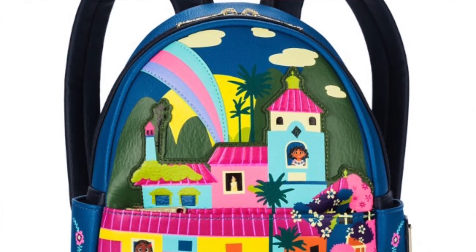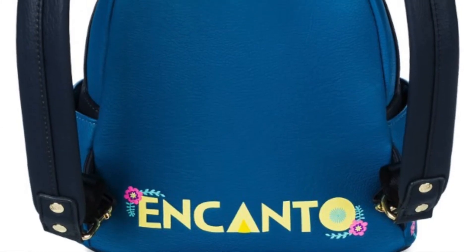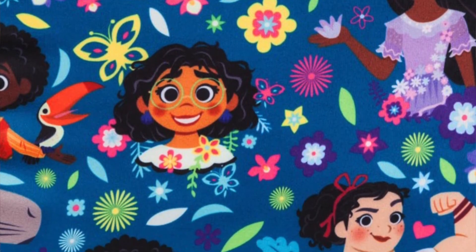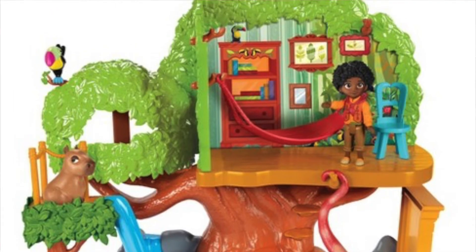Another item I want to mention is the Loungefly Backpack — Loungefly did create their Encanto backpack. If you are a Loungefly fan, a fan of the film, or you collect the backpacks, you should definitely look into it. It is that gorgeous, beautiful deep teal that we see in all of these products. It has the colorful Casita and characters from the film — it's just really cute. Now, if you also don't have room for Casita, Isabela's Garden Room is available at a smaller scale. There's also Antonio's Treehouse — Antonio is one of those characters everyone fell in love with, so that might be a cool little toy to get, especially now that the holidays are here.